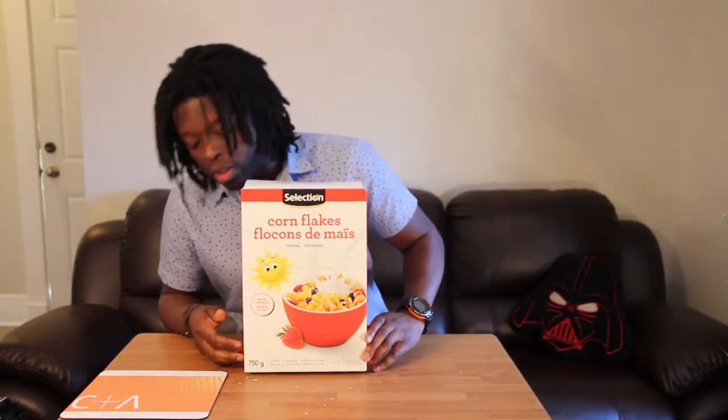It's cereal. It's got about 750 grams, nutritional information on the back, and I think there's going to be cereal in a bag.